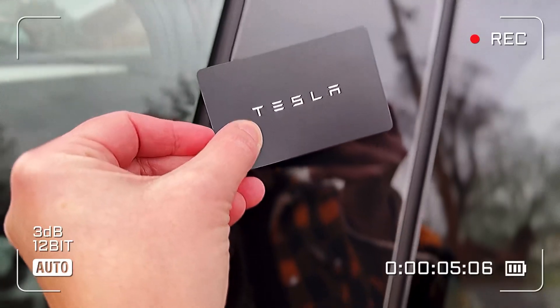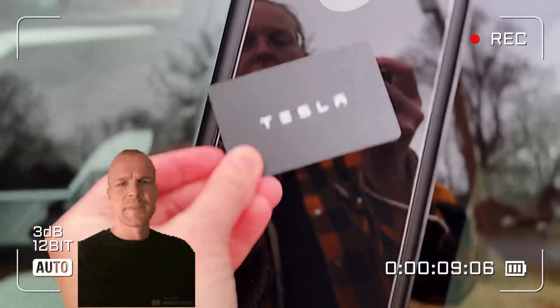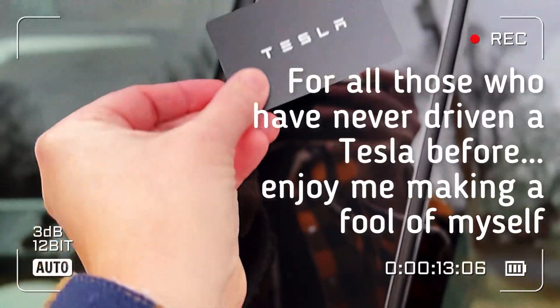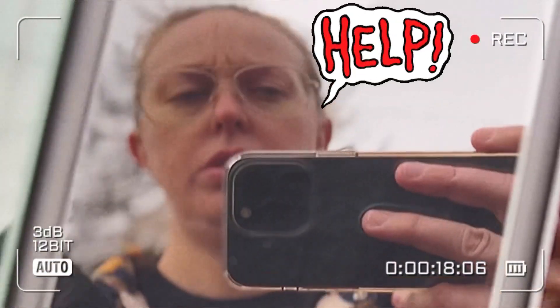It happens every time. A customer purchases a new Tesla, brings it to me to ceramic coat, and I can't remember from the last time how to unlock the door. Is it here? Is it? Come on. Hold it here.